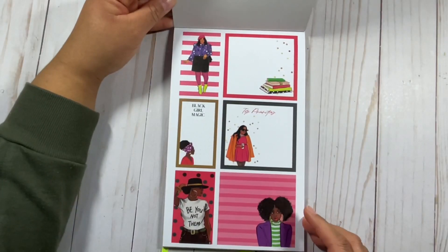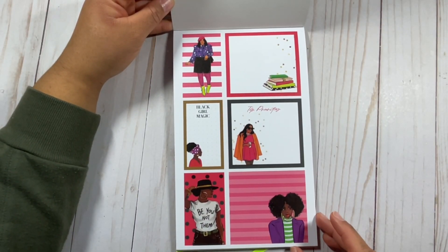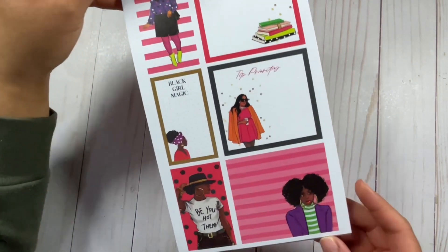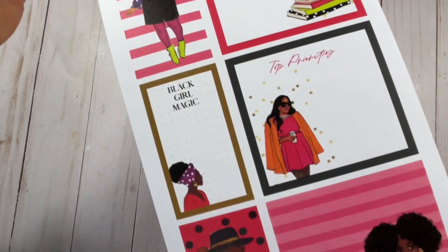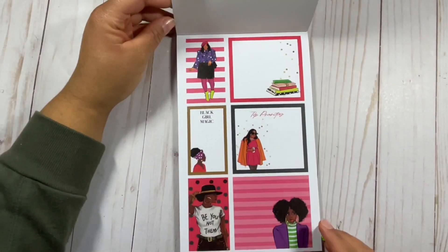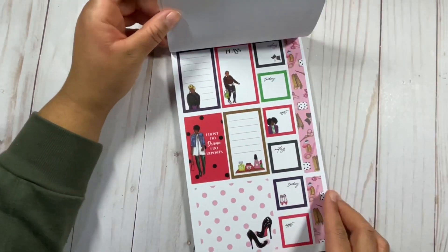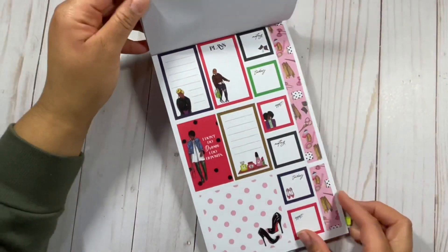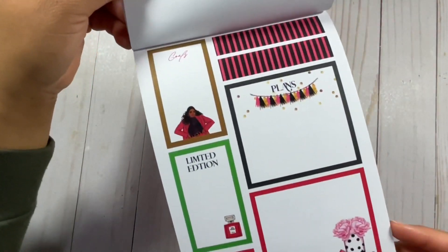When you open up the sticker book you have these really bright colors — some red hues as well as black, pink — and of course as always Rong Rong does not disappoint with the artwork. Look how beautiful these women are. I'm loving the plus-size women being represented here as well, and the natural hairstyles, and just the variety of different styles and fashions going on here.